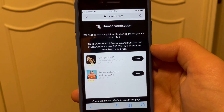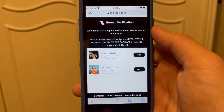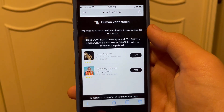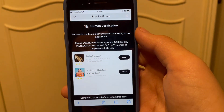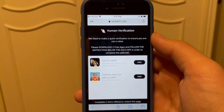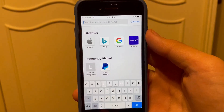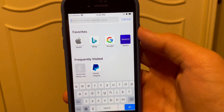Just install two apps and run each of them for 30 seconds. It's very important to run each of them for 30 seconds. You can also just read the instructions and follow along. I'm going to complete two offers by installing the two apps and running each for 30 seconds, then I'll bring you guys straight back.